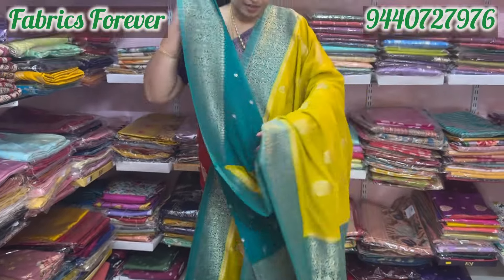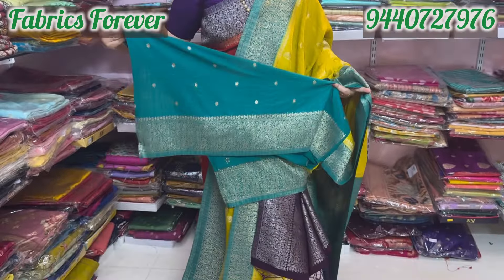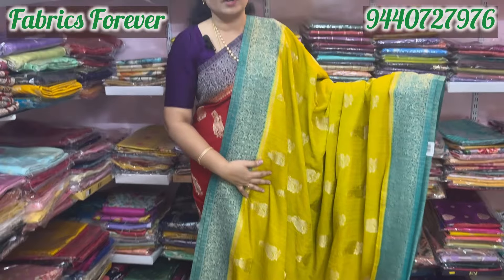The blouse is very beautiful. The contrast is very beautiful. This one has 4,500.